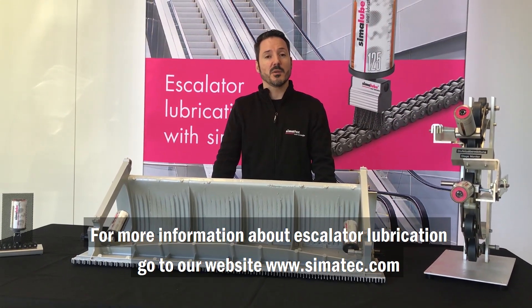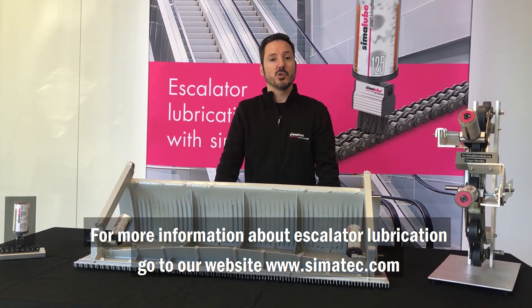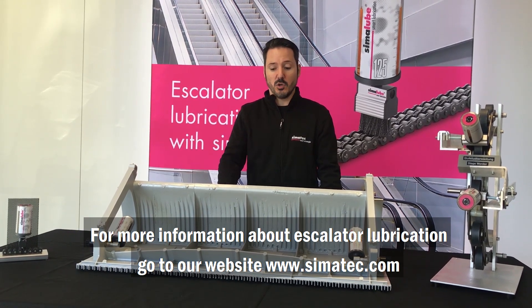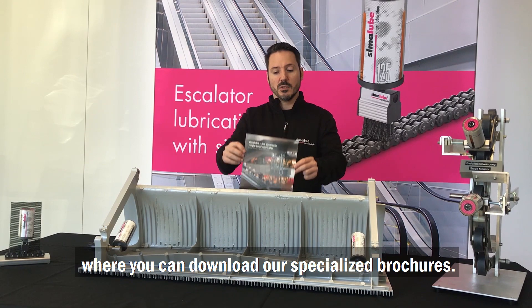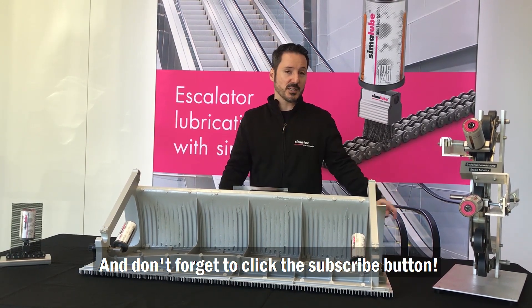For more information about escalator lubrication, go to our website simatec.com, where you can download our specialized brochures, and don't forget to click the subscribe button.